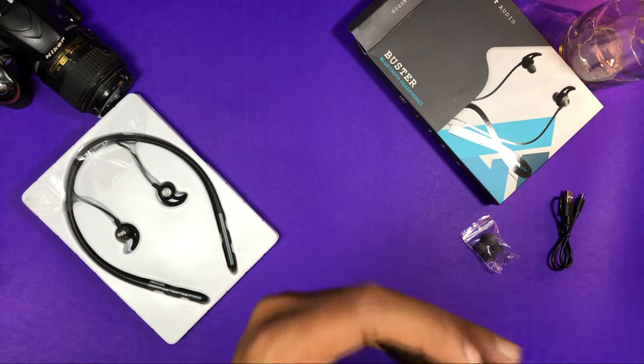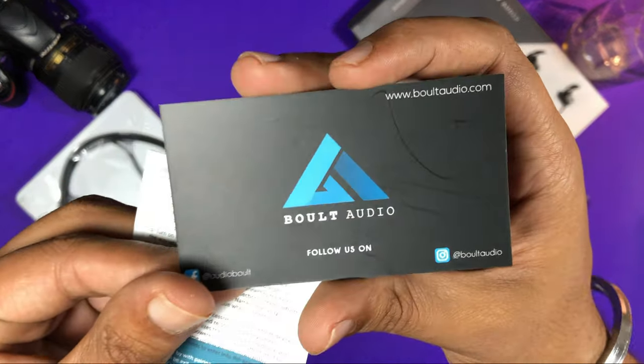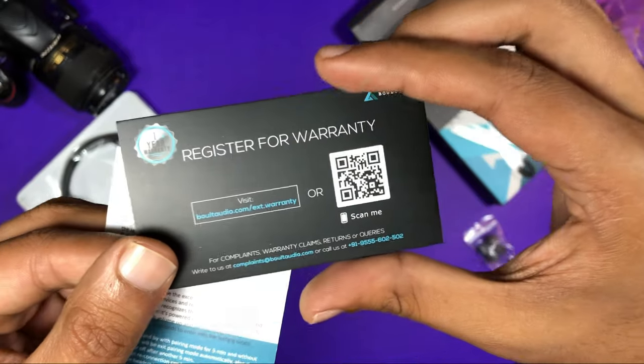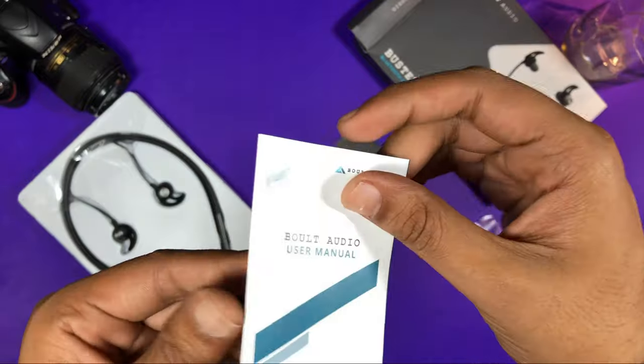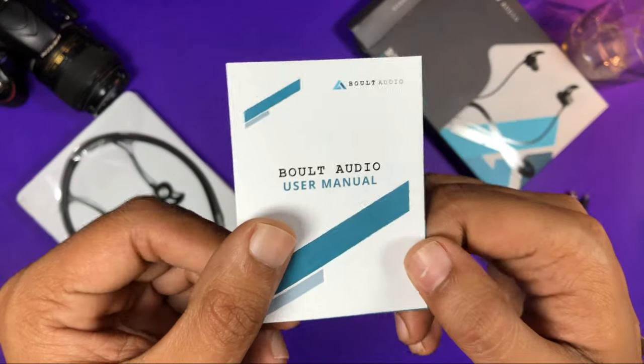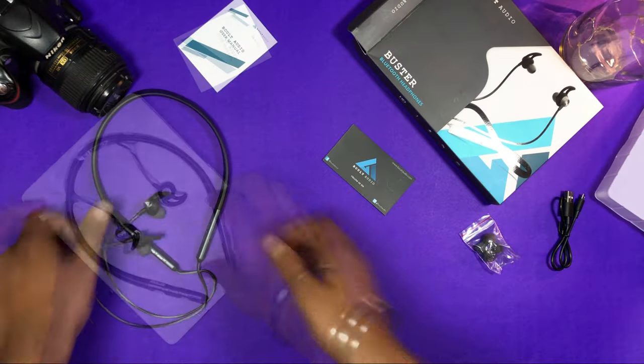If you check the contents further, you get the warranty card. You scan the QR code and register it so that the warranty will be activated. There is also a manual that informs you how to use the device, with all the details.